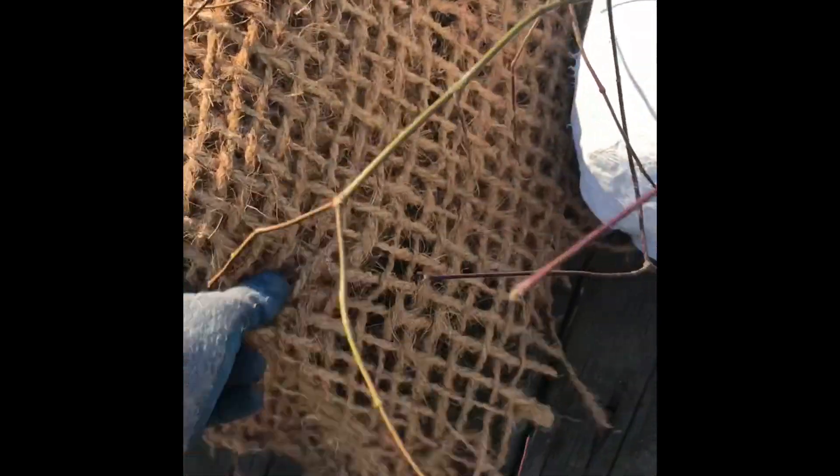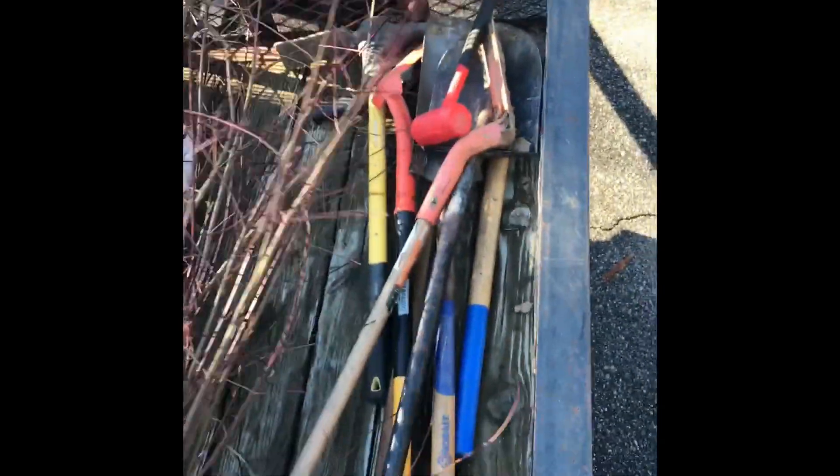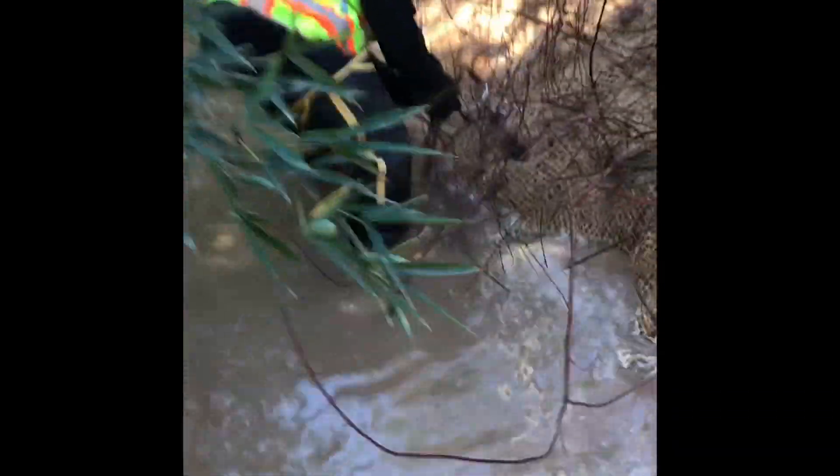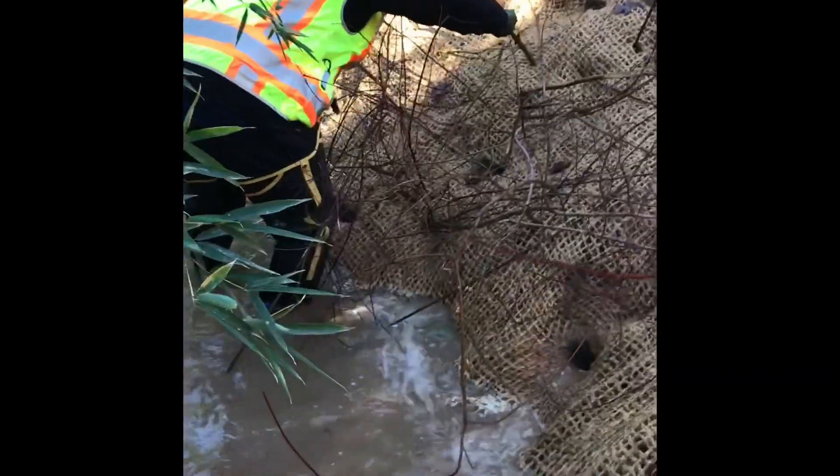We have coir matting here, and here are our live stakes that we harvested on Friday. Here are our fascines, or some people call them whip bundles. We've got that and tools here: sledgehammers, shovels, trenching shovels, and hardwood stakes two by two by 24 inches. We are progressing — you can see Dominic is putting the whips, the fascines, and the live stakes in. We've got nice coverage through the mat, sticking those into the mud on the back as far as possible, and these will root.